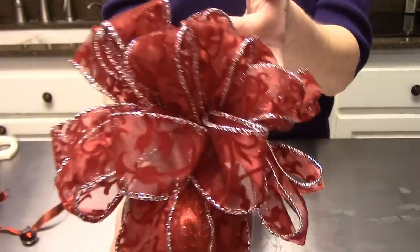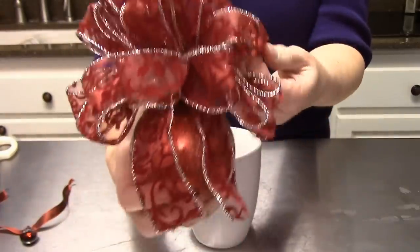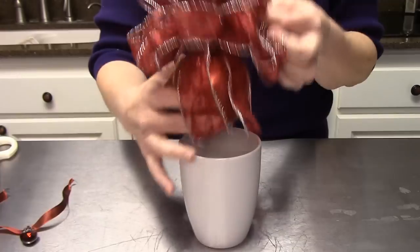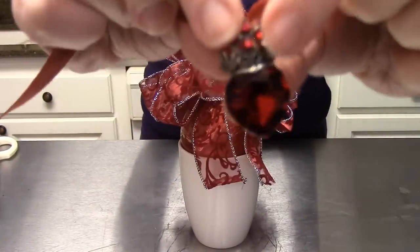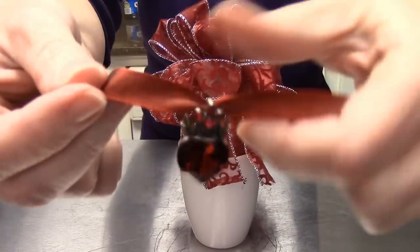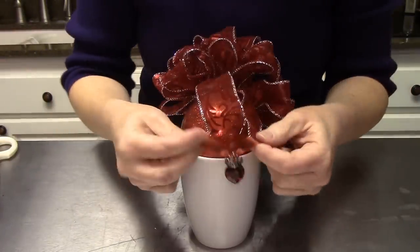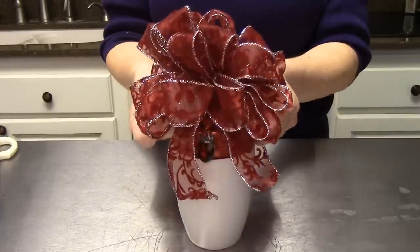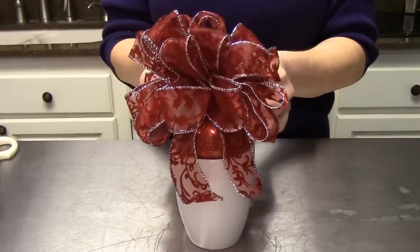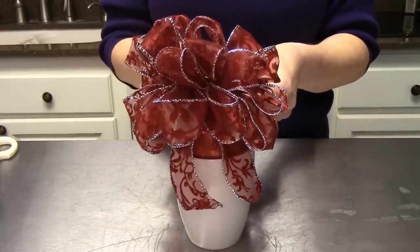Our bow is on and it is oh so gorgeous — I'm absolutely loving this! Now we're going to go ahead and add our little heart charm — so pretty! We're just going to put that right in the middle of the ornament and tie it on, and it's going to be oh so gorgeous.